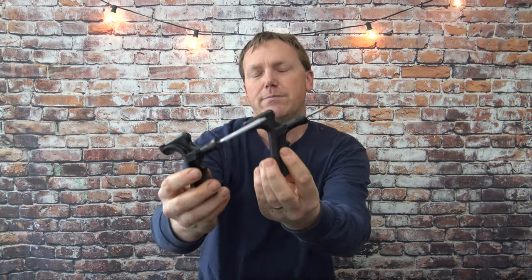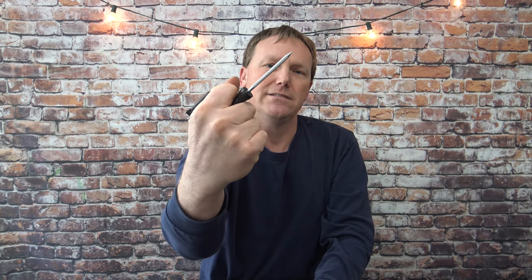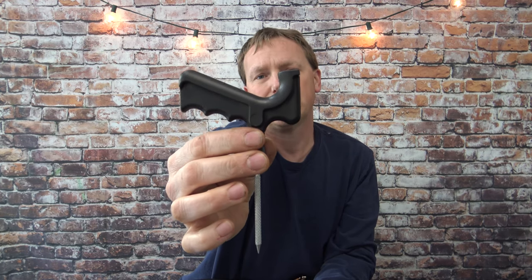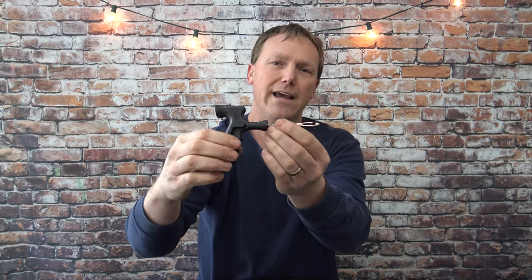If you go up a little bit in price range you can get pistol grip models. You grip it like this and these actually work pretty good. The grip handle makes it a lot easier to use than that screwdriver handle. The rasp and insert tool are pretty much the same, but these run maybe $8 or $9 and I've not had one of these break.